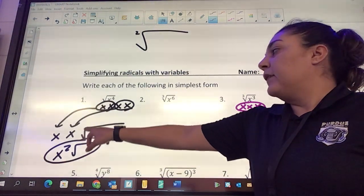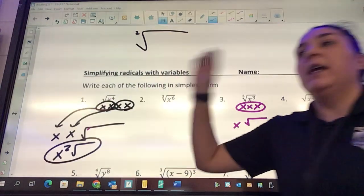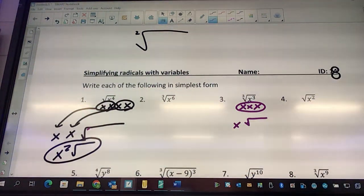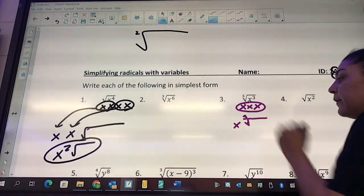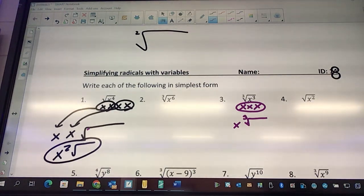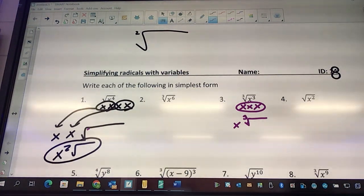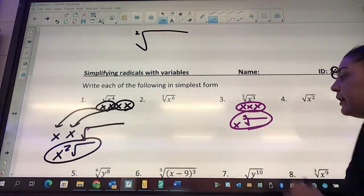Normally, right here, we don't write the two because it's a given — there's that imaginary two. But if there's anything other than a two, you have to put it in your answer. So right here there should be a little baby three. That lets whoever know that you pulled out in groups of three rather than two. If there's a five there, my answer would be x to the little baby five, and then that square root.